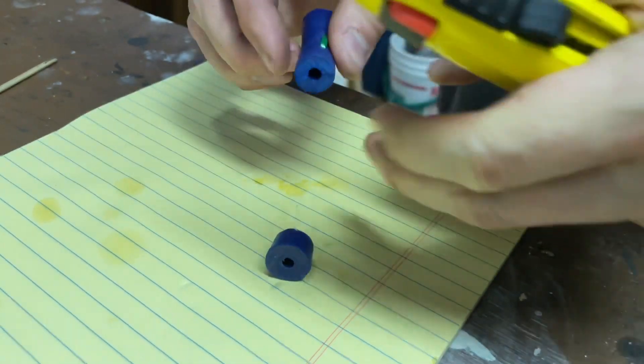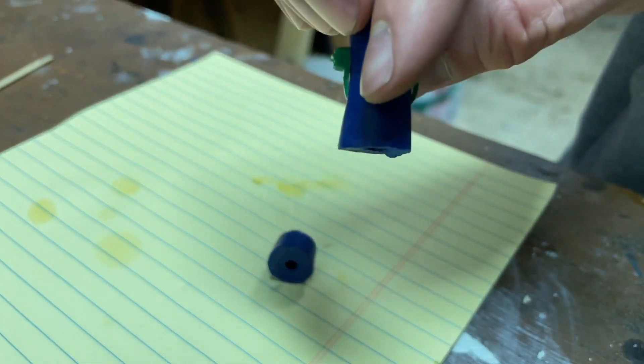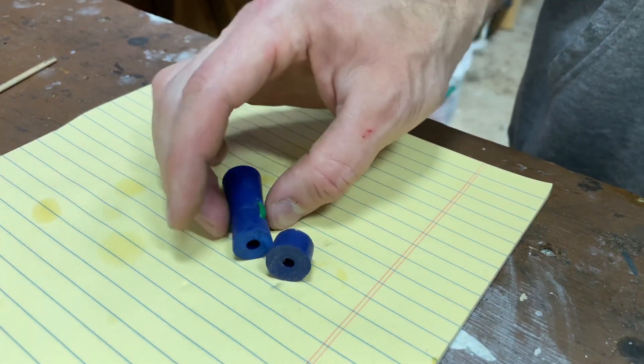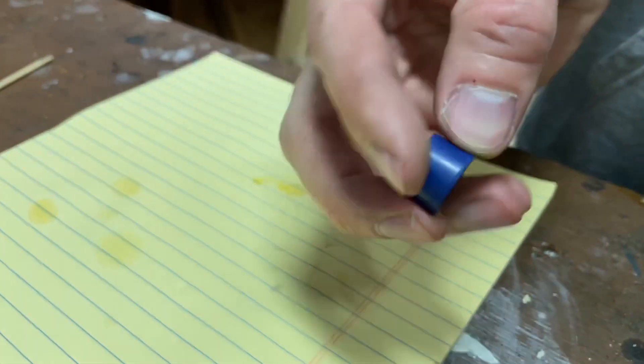I'll leave a link in the video description to the exact stoppers that I used. Let me know in the comments if this is just the solution you've been looking for, or if you've come up with one that's even better — I'd love to hear about it.